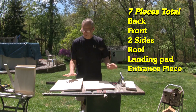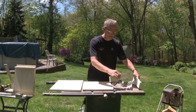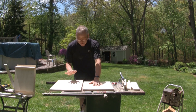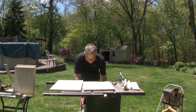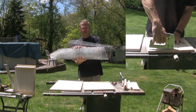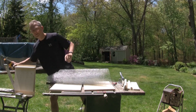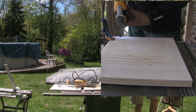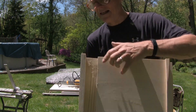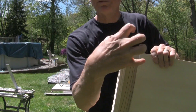Now that we have all of our pieces cut, we have the back, the front, two sides, then we've got a roof and a landing area. On the back of the front and the back pieces, we can't be smooth — the bats need something to hook their claws and climb up. One way, we take a wire mesh, cut it and staple it on there. Second way is we take the oscillating saw and make slats across, as I did with this one. You'll be able to see the slats in there. This way they can grip on and crawl up.